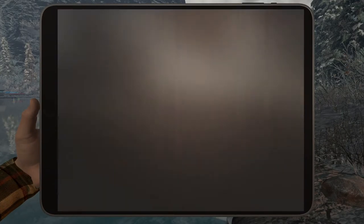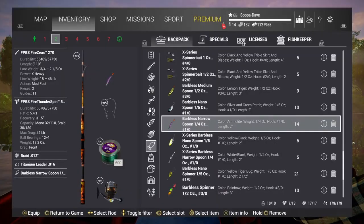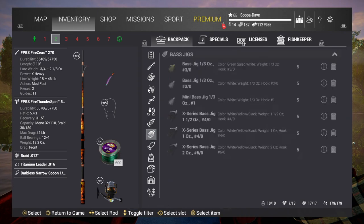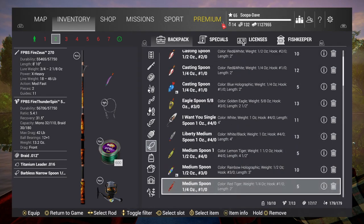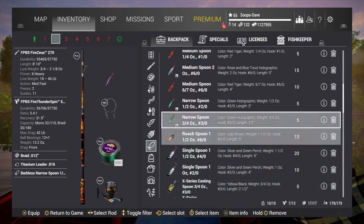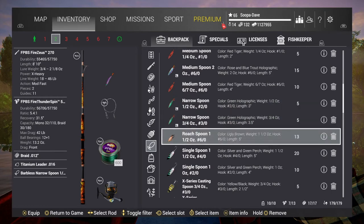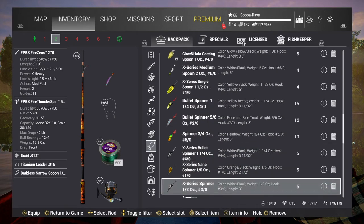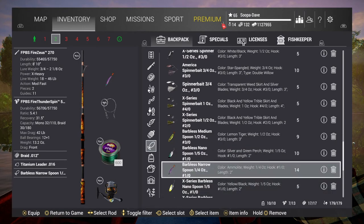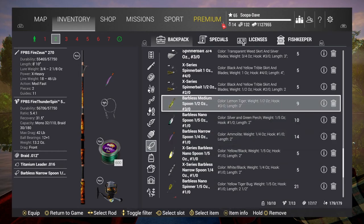They definitely seem to like the morning better than the evening for sure. Going to the spoons here — you can get them on any of the midnight or the glow-in-the-dark spoons, and you can get them on any of the quarter-ounce narrow spoons as well, like the purple, the black, the X series. Those will work as well.